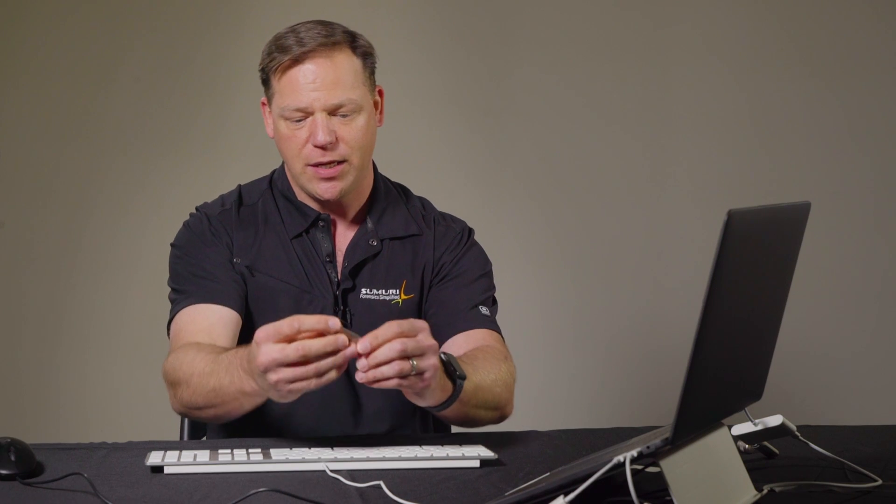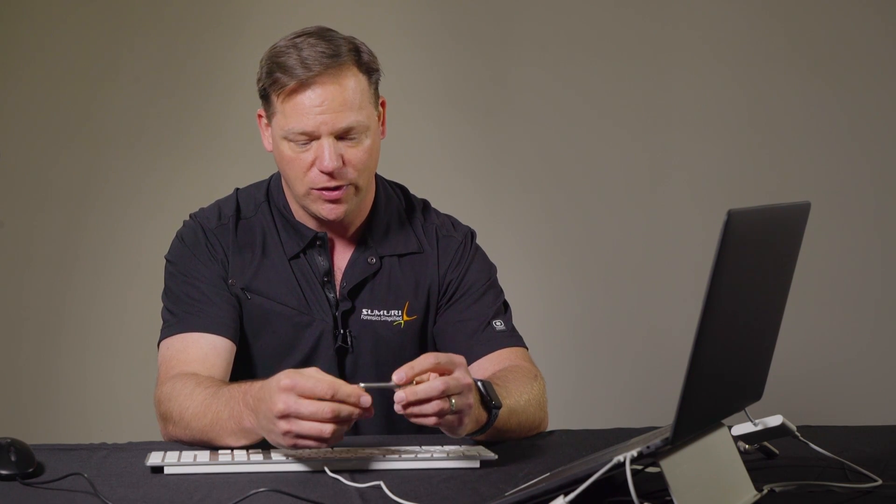We saw a need come up recently — actually for the last few months. With all the new Mac hardware and new technologies coming out, more and more issues were popping up in regards to imaging. So we have Paladin. You guys are probably familiar with Paladin if you're watching this video. Paladin's great. We love it. We put it out there. We're trying to help.